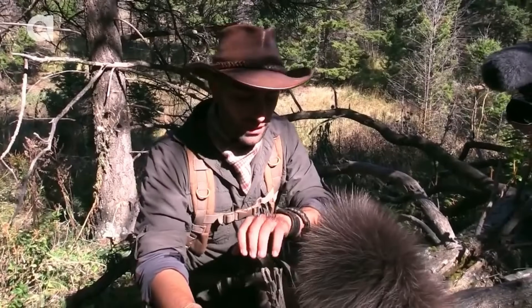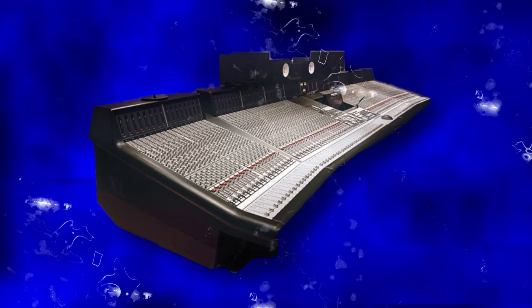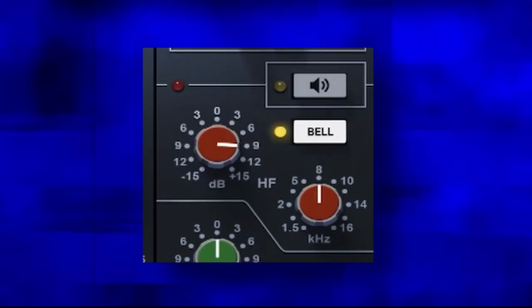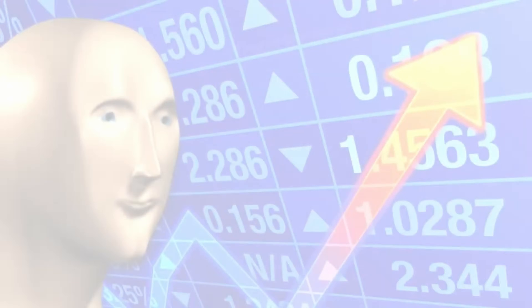The third thing CLA does to help if a vocal is a little too pokey is use an instance of L1 before the SSL console EQ to tame the peaks before they hit that 8K boost on the console, creating a smoother top end before the compressor hits. This three-part process—clip gain consistency, breath gain adjustment, and L1 peak limiting—will change your vocal mixes fast.